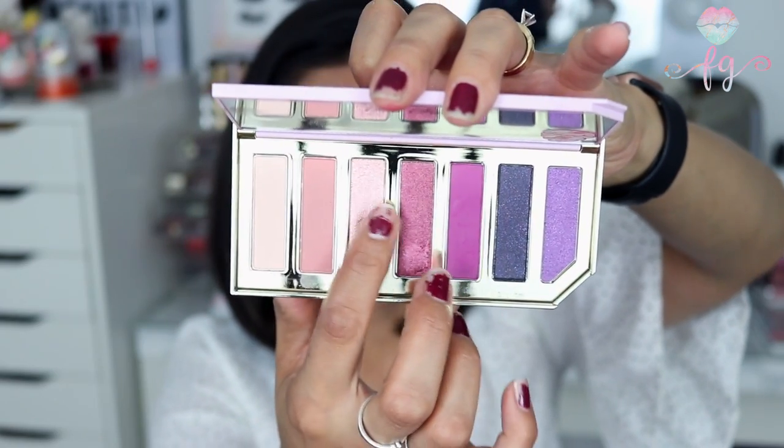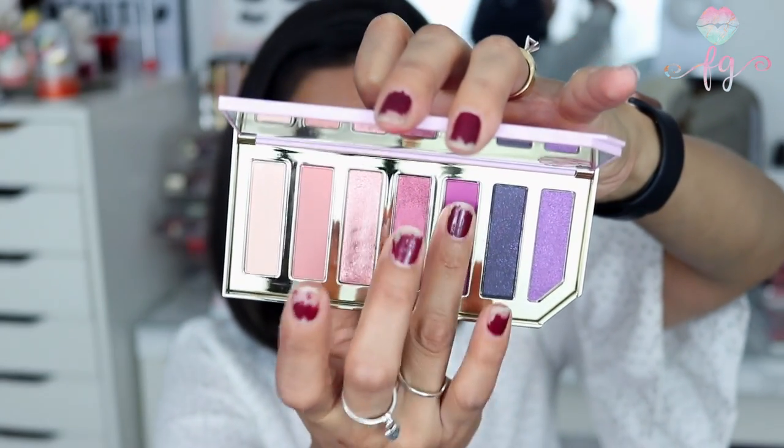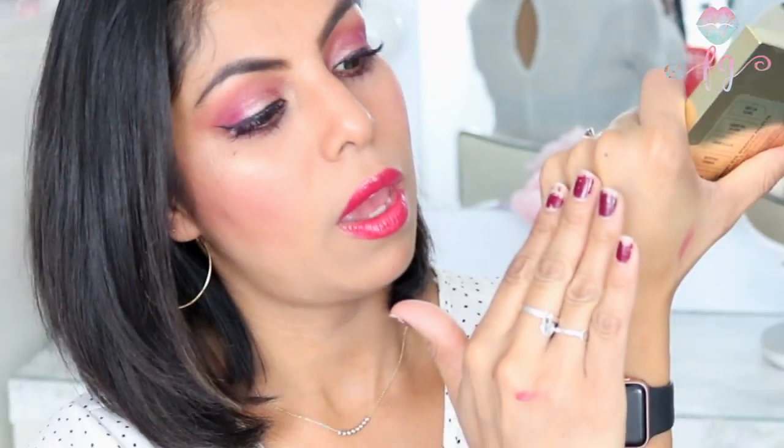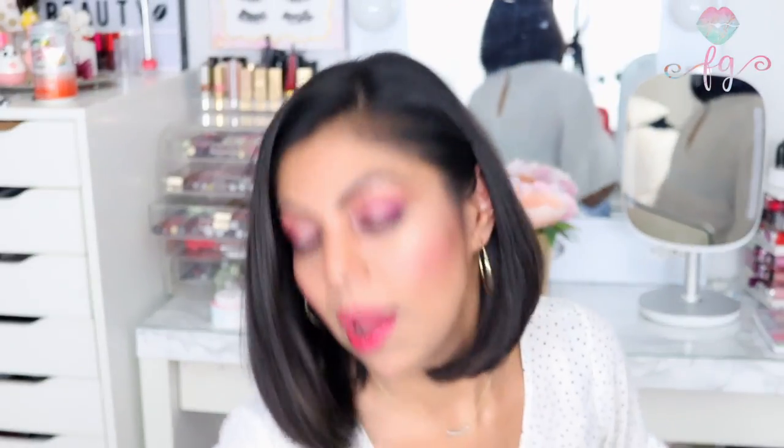Let me swatch a couple so you can see how beautiful every single shadow is. Look how gorgeous this one is — it's like my favorite. They're so buttery and pigmented, so easy to blend. I'm quite impressed with this collection. This one is definitely a must-have. And the best part — it smells delicious, so fruity and yummy, like candy. It smells a lot like berries.